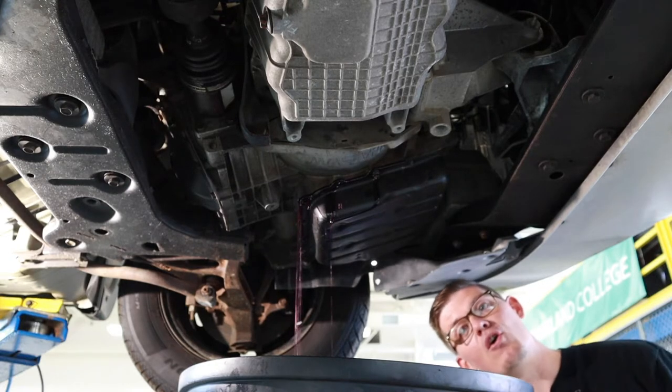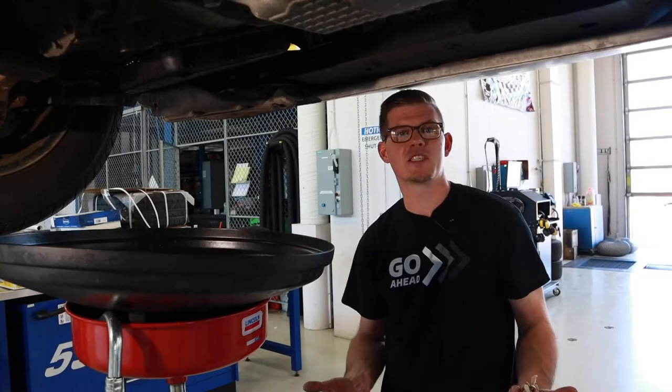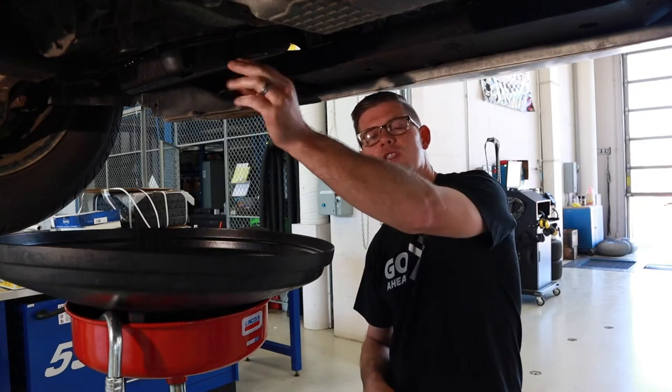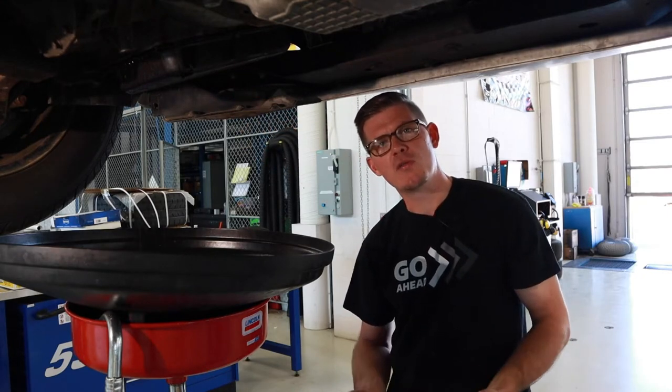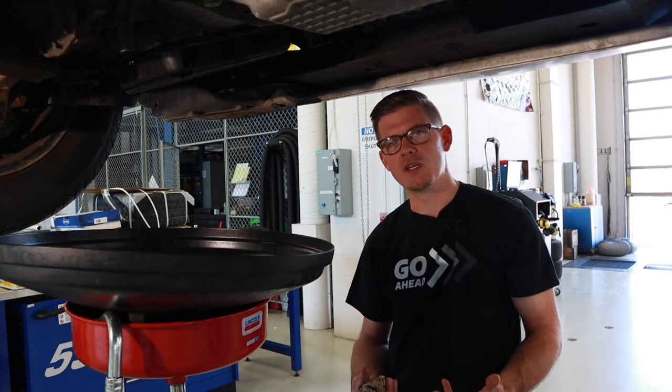I've got to be cautious about controlling that flow — I don't want to let the pan fall, as it's going to make a great big mess. So we talked about slowly lowering this pan so that we can control the flow of fluid. Another thing is that if we can catch this fluid and measure it, that's going to help us be quicker in this process.